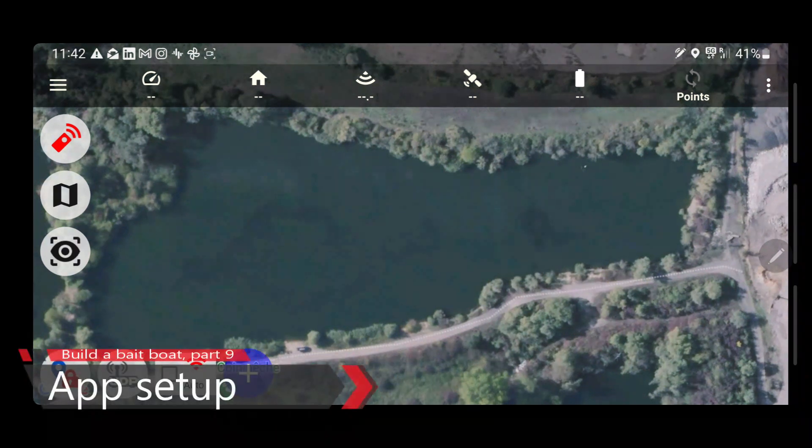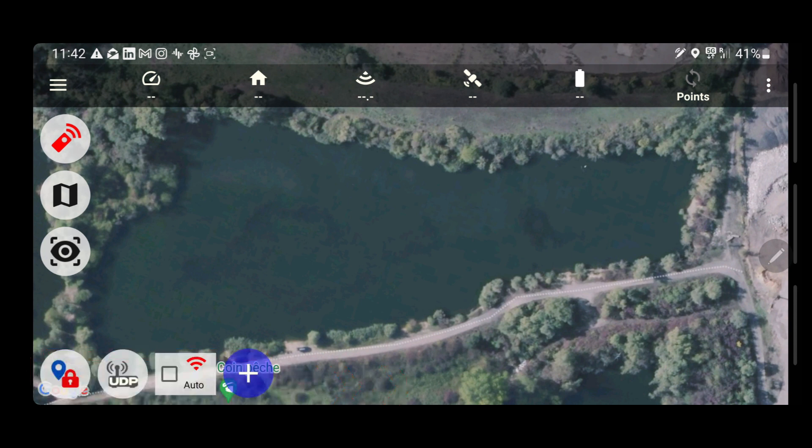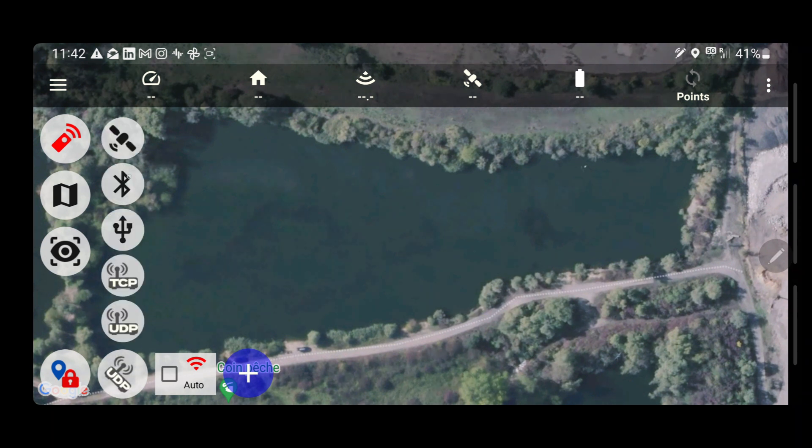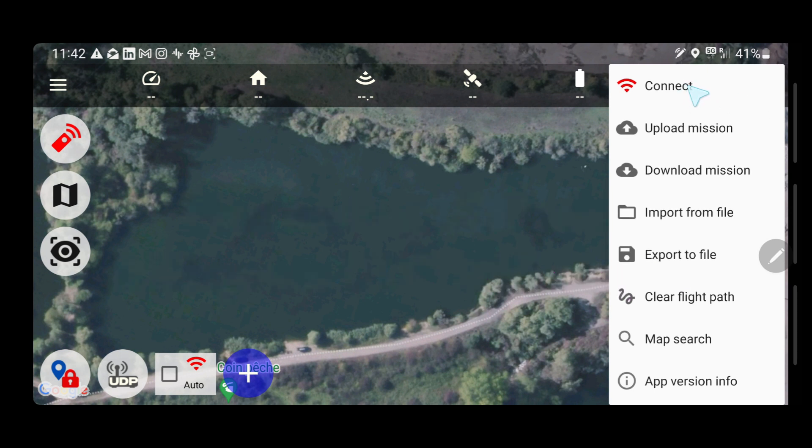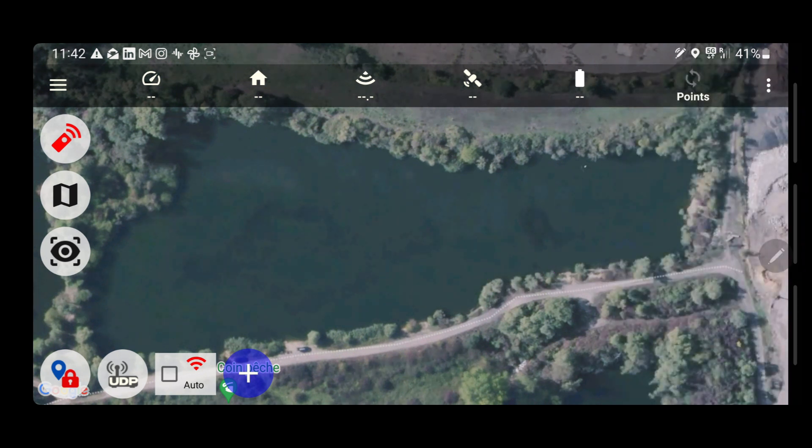We're going to have a look at how we set up the CarPilot Pro. As you can see, we currently don't have any servos — we need to fix that. We're also not connected, so I have prepared Bluetooth, but I also put in a UDP adapter from AliExpress. I connected to the Raymarine Wi-Fi, and with the UDP adapter it should connect effortlessly.